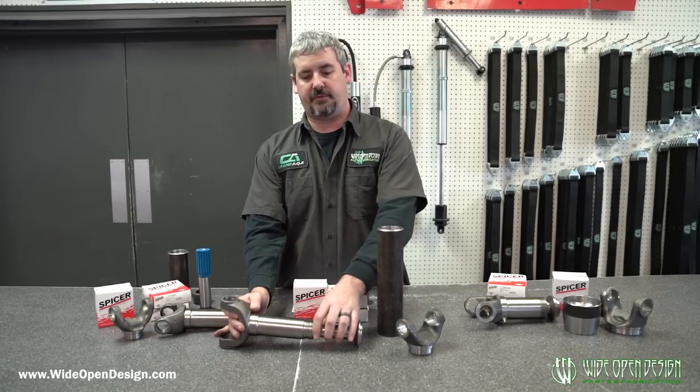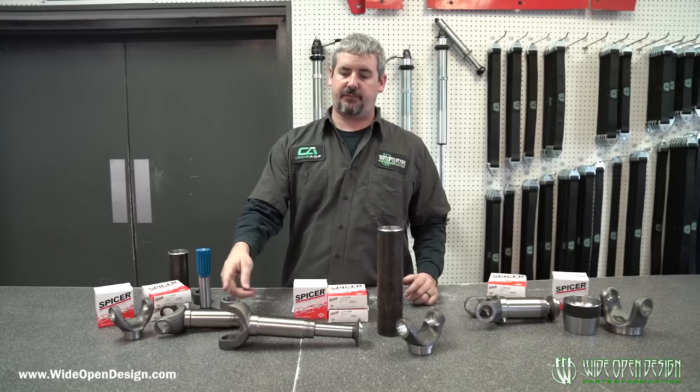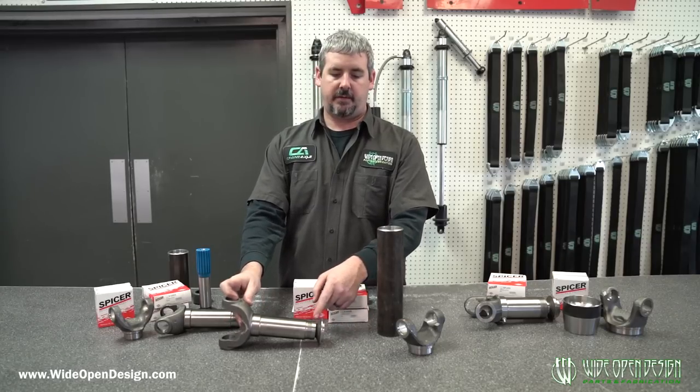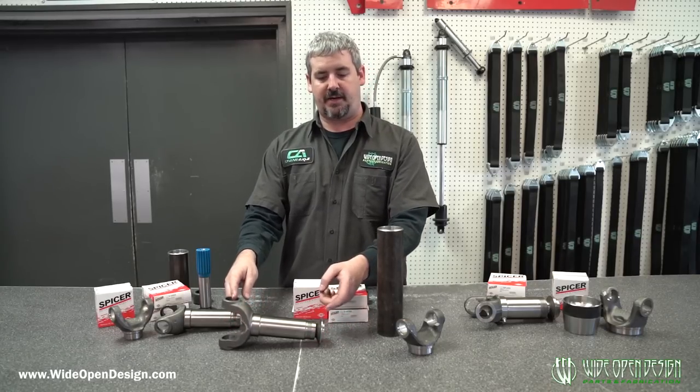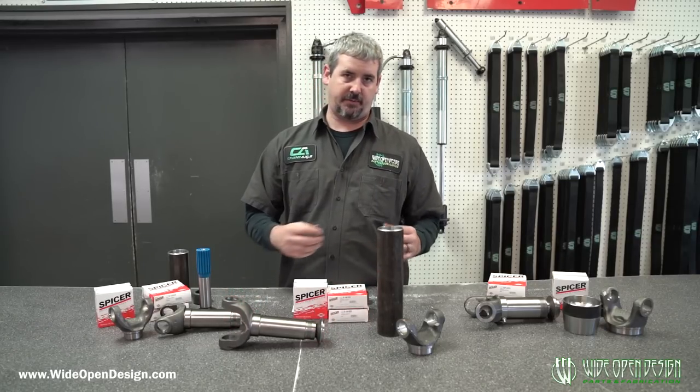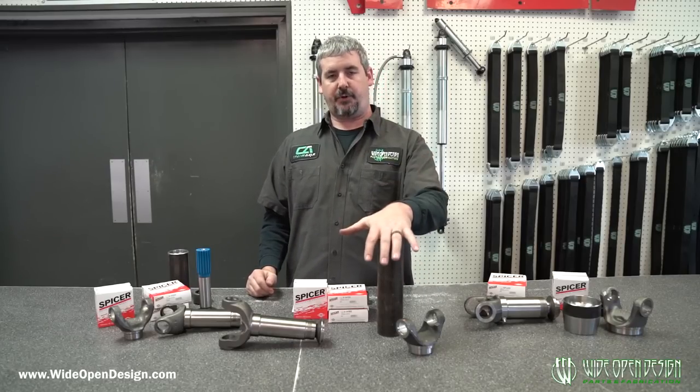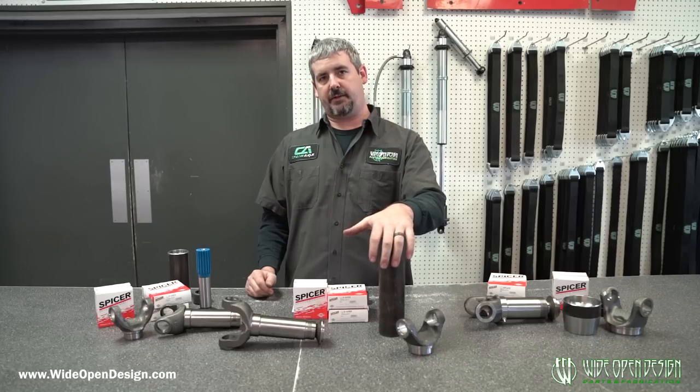So what we're going to do — and it'll be done by the time you see this video — is provide a length from center of u-joint to the weld flange for each part extended and each part fully collapsed. You'll have that measurement so whenever you take your measurements, you'll be able to do a little bit of quick math and pretty much nail the exact length of tubing that you need.